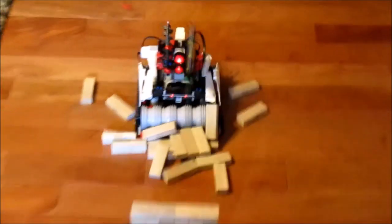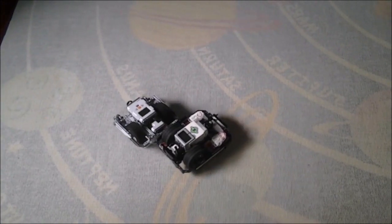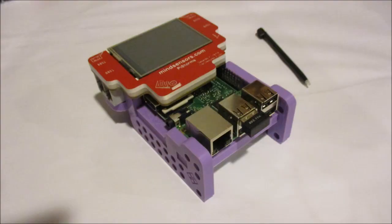From time to time, I'll also publish videos showcasing my own creations that I have built. Typically I'll build stuff with the EV3 platform, but I've also branched out into other platforms such as the BrickPie or PyStorms.